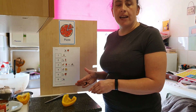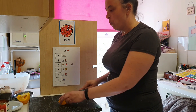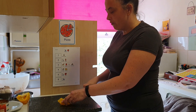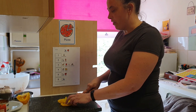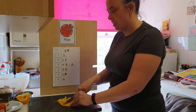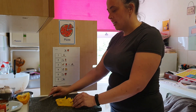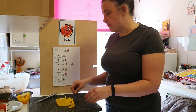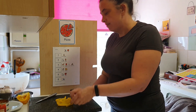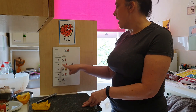Now we're going to slice our pepper. Can you count with me? 1, 2, 3, 4, 5, 6, 7, 8, 9, 10. Ten pieces of pepper. Let's have a smell. Ten pieces of pepper. So we've cut the peppers.